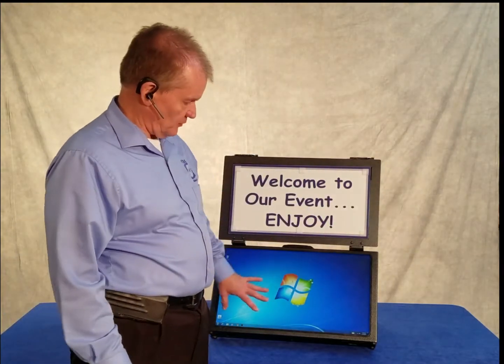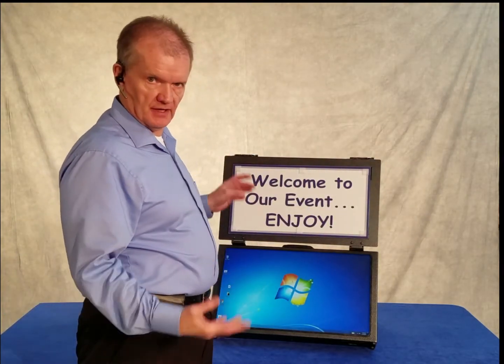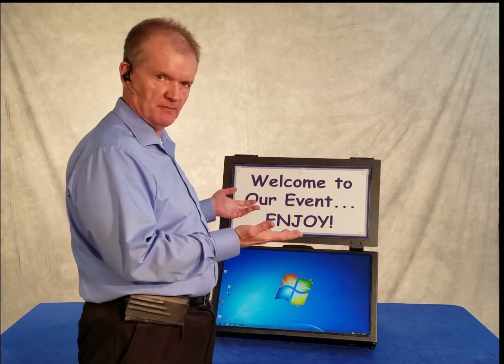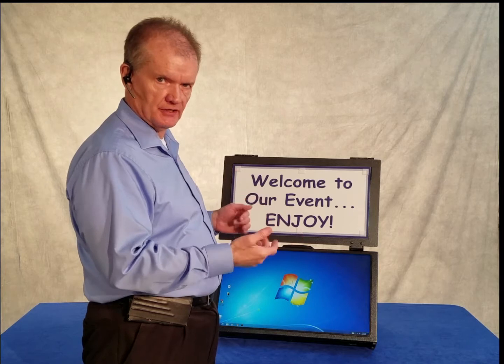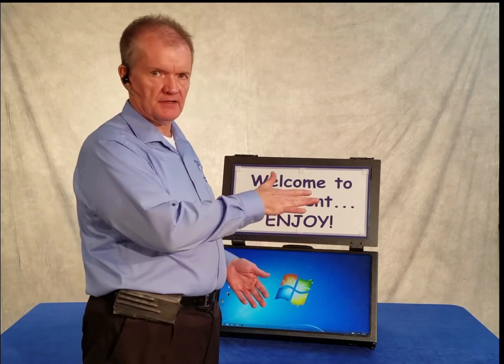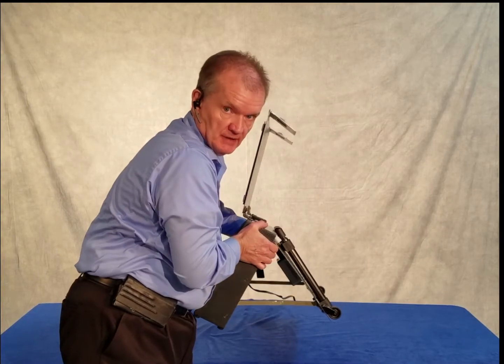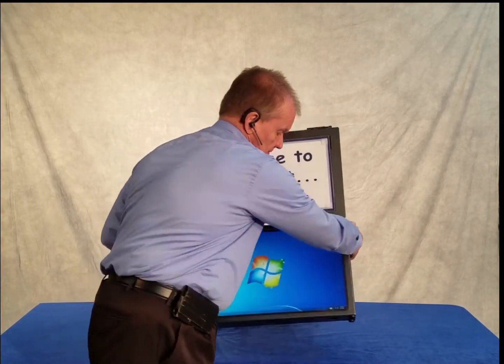We've got the Windows desktop started up here. All I've done once I've set the system up on the table is open the back of it to plug it in and turn the computer on. The back of the case extends away from the housing to become the easel that supports the system.